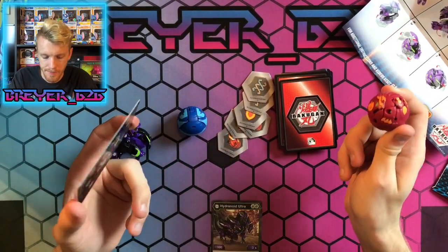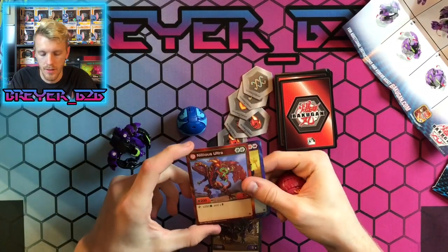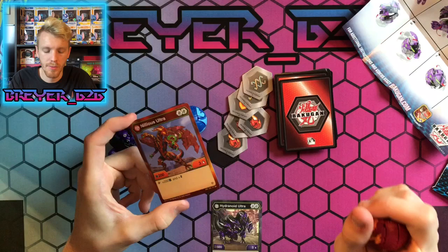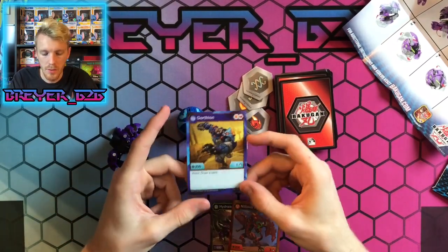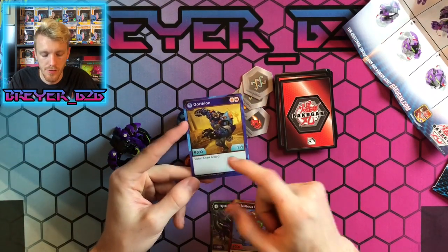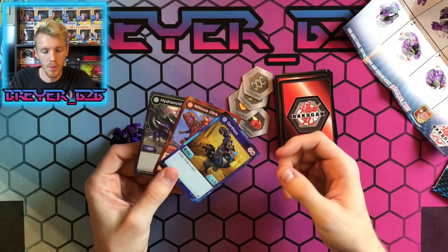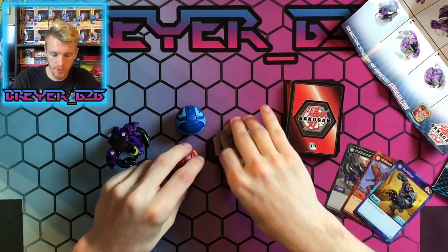I'll throw up the actual image of the Nilius core stats on screen so you can see what his actual stats are — I think he's an orange shield and a red fist, or maybe two red fists; it'll be on screen. Then we get Gortheon — the Aquas Gortheon — which is a shield and a red fist, 301, and you draw a card on victor, which is pretty good and really nice.